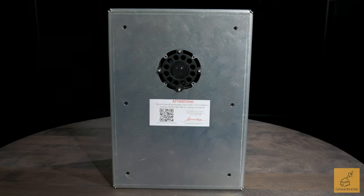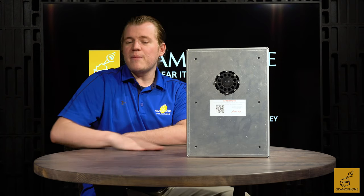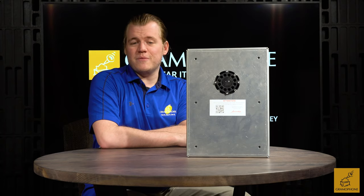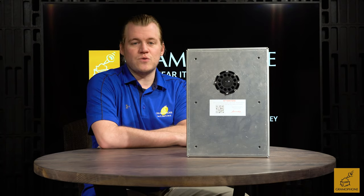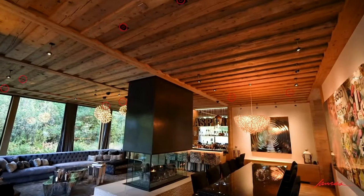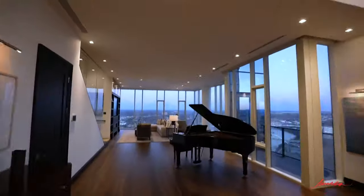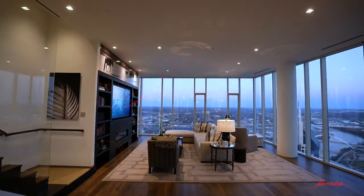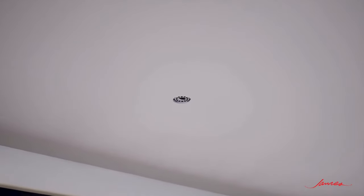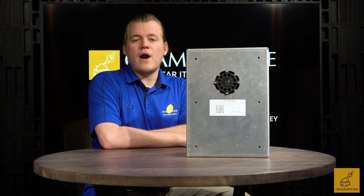Whether you're standing directly underneath the speakers or off to the side in the room, the sound field this speaker produces is vast and expansive and sounds great all across the room. I've been in rooms where these have been installed and tested them to the nth degree, and they just never disappoint — almost every time it's an amazing experience. You just never quite get over what you're hearing coming out of an aperture so small. It's one of those cognitive dissonance things that actually works in your favor.